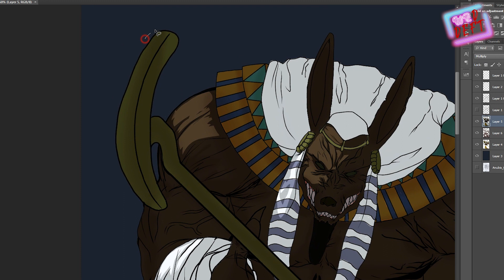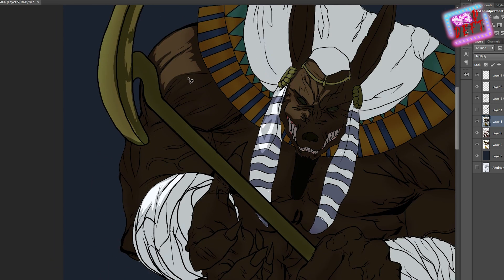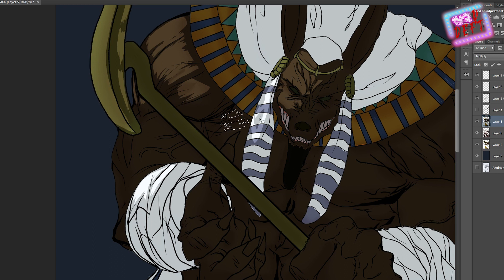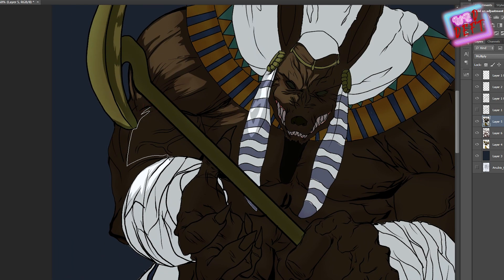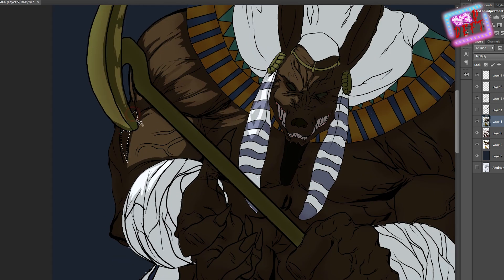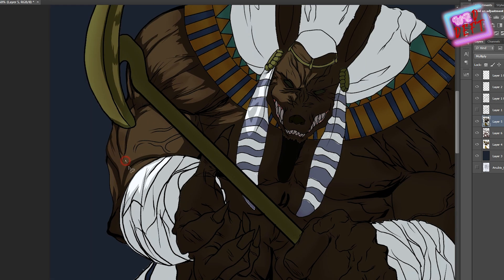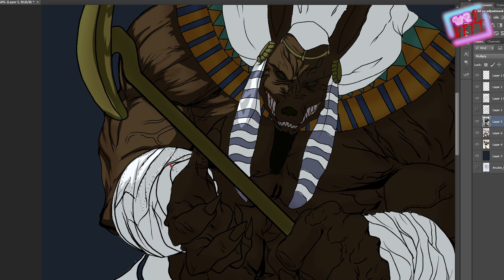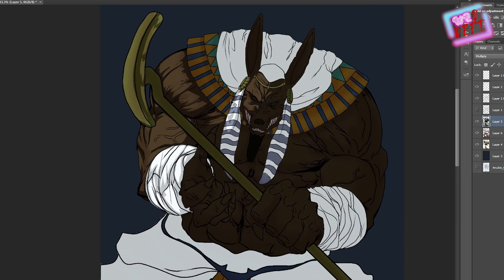Now we are moving to colors. As you can see, I've added the flats and now I am working on the shadow layer — the multiply layer. As I said, you should know more anatomy if you are an artist, an inker, or a colorist, because it always helps with the depth of shapes: the trapezius, the thighs, the triceps, the biceps. You should know all of that.